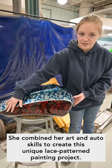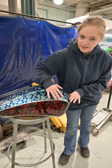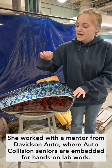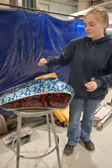We painted it black, then we put the lace over it and sprayed it red. We did our candy coat to get that shine and make it look a lot prettier. Then we did a clear coat, and once it dried we carefully peeled off the tape.